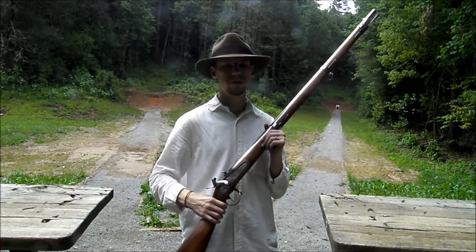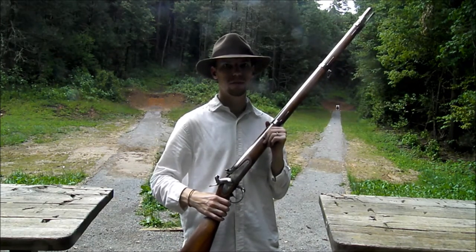Hey everybody, welcome back to another episode of Majora's Arsenal. Today, we're going to be showcasing the 1842 Springfield.